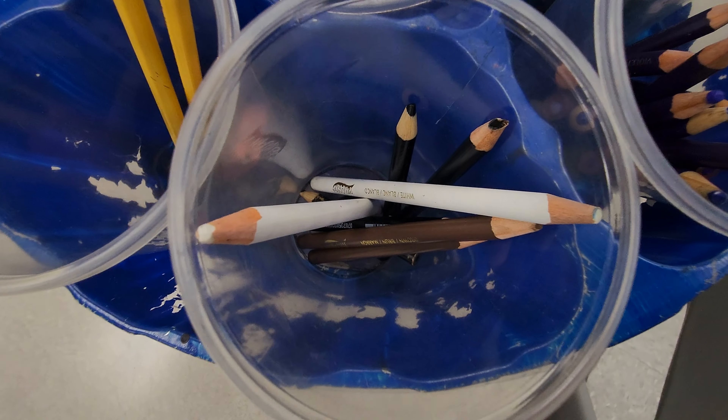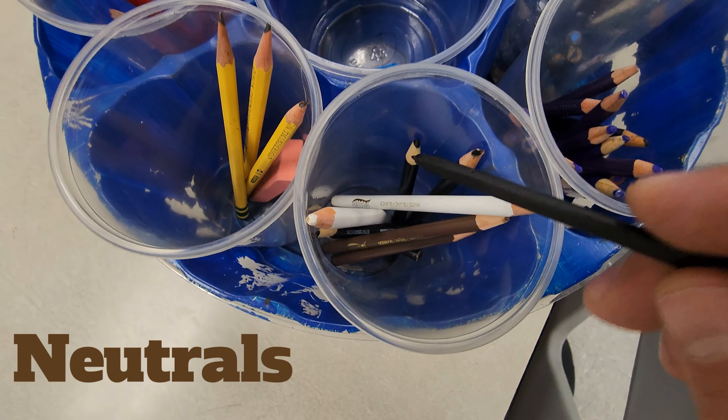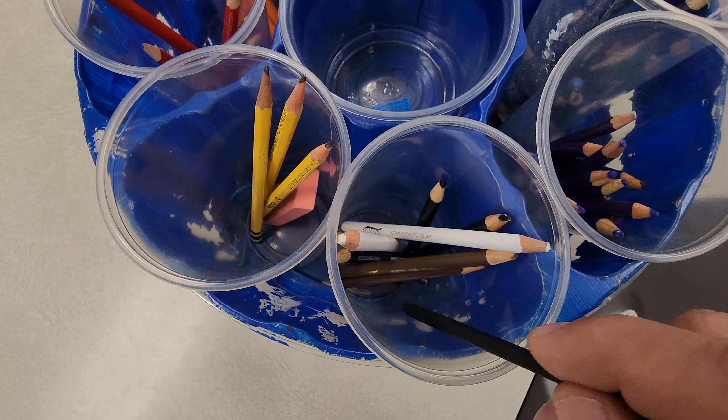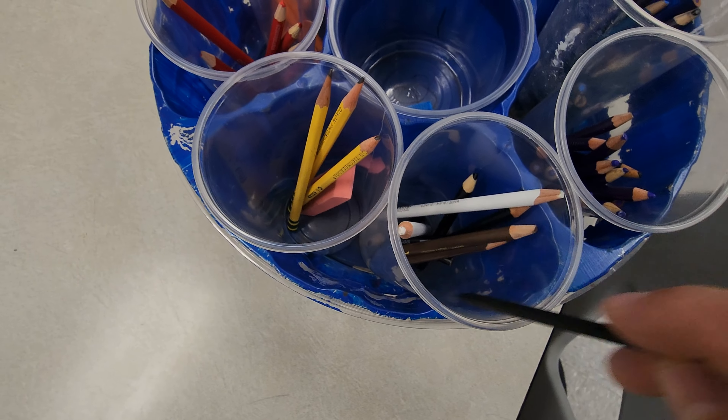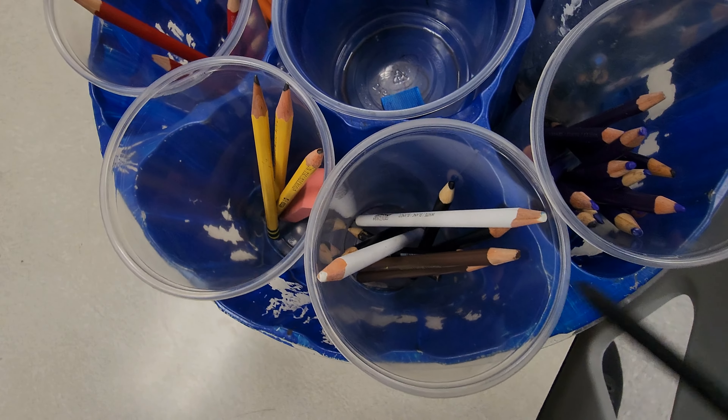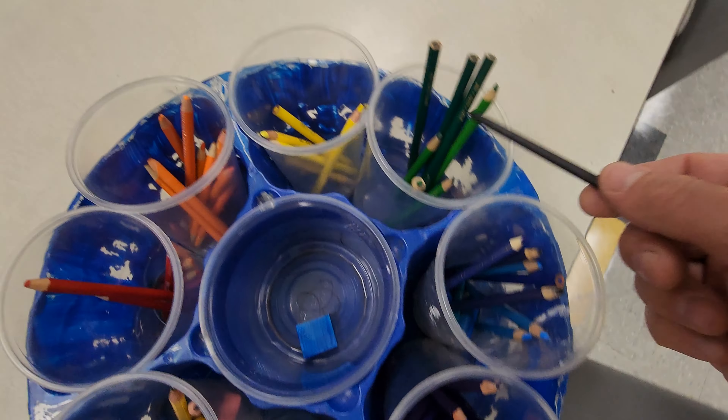The cup that most kids get confused on — these are the neutrals. We'll have black, white, and brown in here all the time. These ones stay together. These are the only cup of mixed colors, so to speak. Everything else is just the same color in those cups.